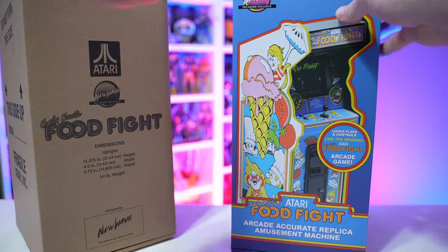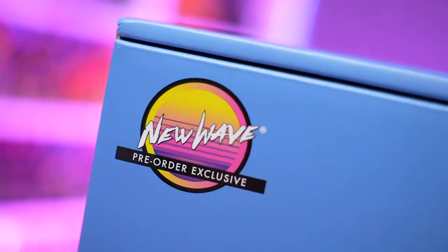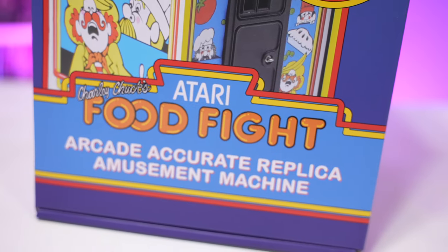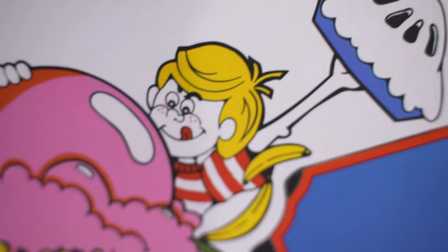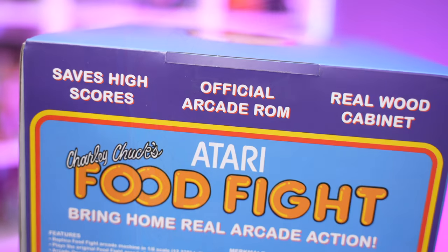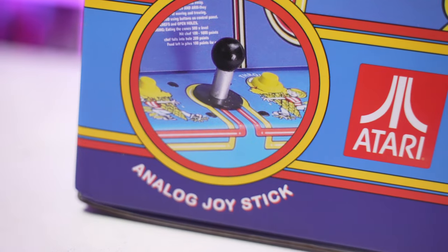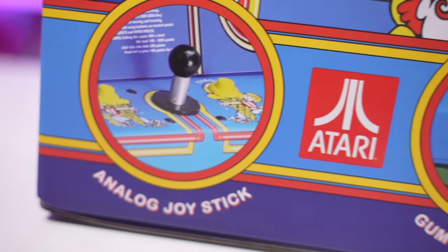This is specifically the pre-order exclusive variation. A couple of differences: the kid in the artwork has a striped shirt, and there's yellow T-molding trim, whereas the normal release has black T-molding and a solid color shirt. Those are the subtle differences between the two.